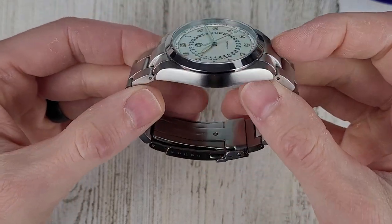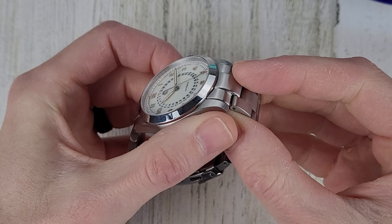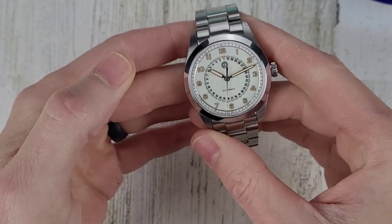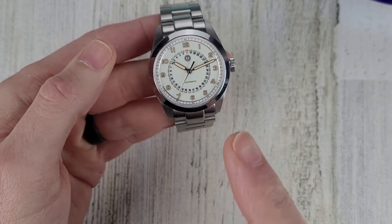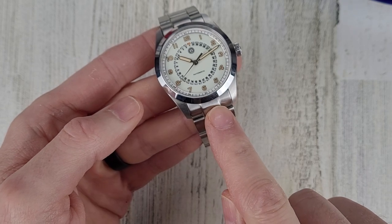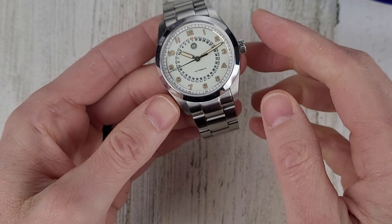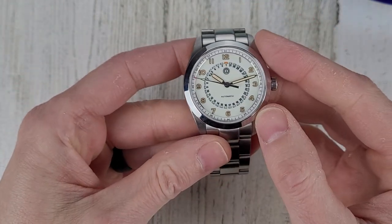The watch is 316L stainless steel. It's mostly brushed on the sides and top, and then you have a polished bezel. This watch is a prototype — the one change I'm aware of is the male end links will become female end links, and there is a picture of that on the website. Other than that, this is production intent.